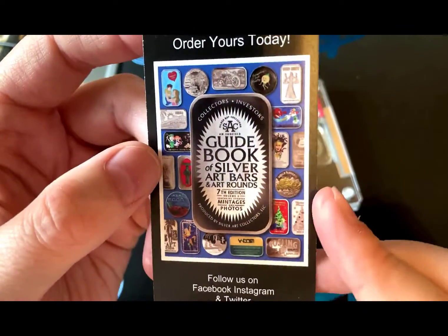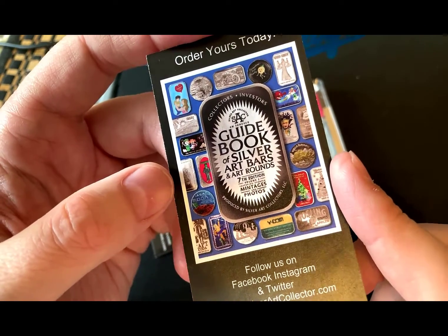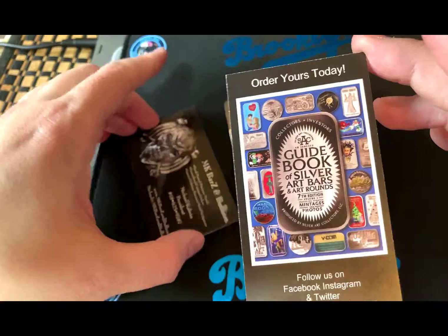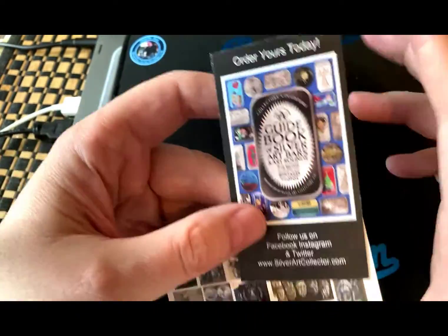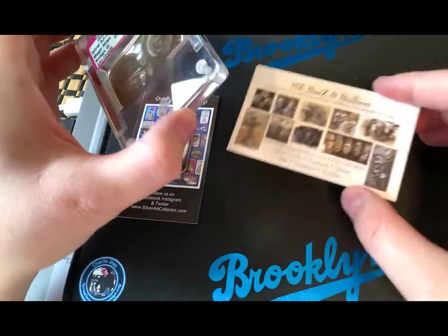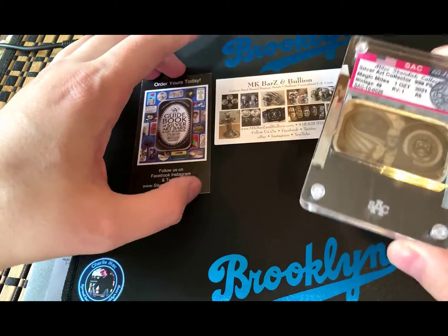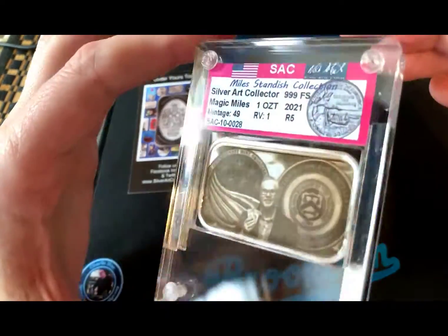The Silver Guidebook of Art Bars — I wasn't a big fan of art bars in the beginning, I just had no idea, I was clueless. I just wanted to stack silver, so I got 90% silver, which I thought was super high value stuff because I was new to the hobby. But as I stuck around more and more, I found out about numismatics.